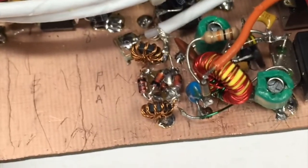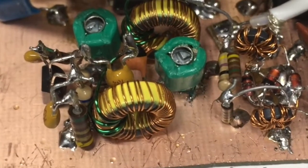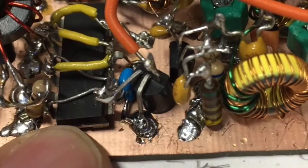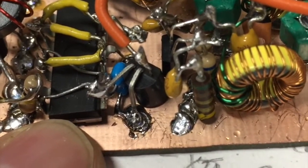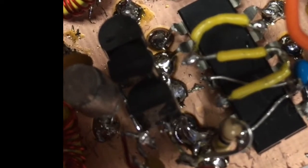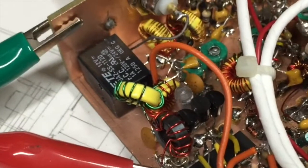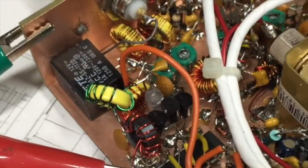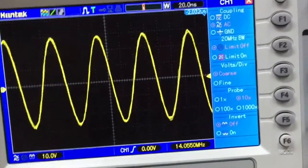The transmitter starts with its own BFO and mixer. That's followed by the bandpass filter and preamp. I used a logic gate to square up the signal and drive the finals in class E. Here's the MOSFET finals — no heat sinks required on this one. And there's the low-pass filter to clean things up. 8 watts output and a nice clean sine wave.